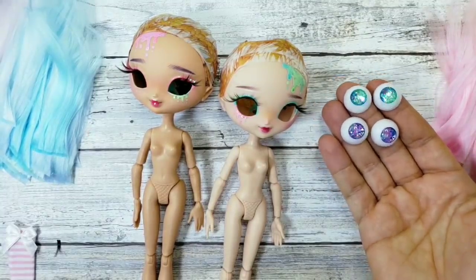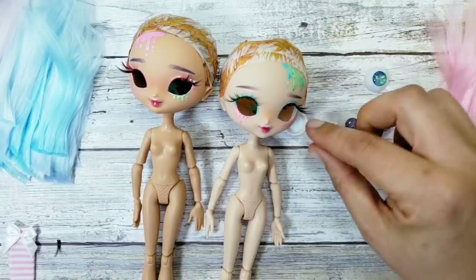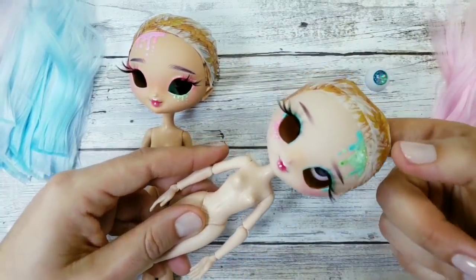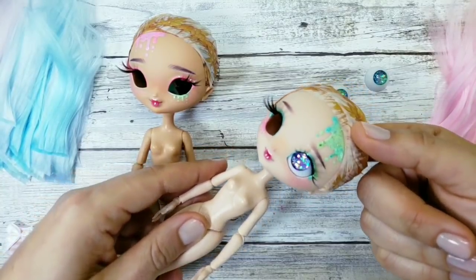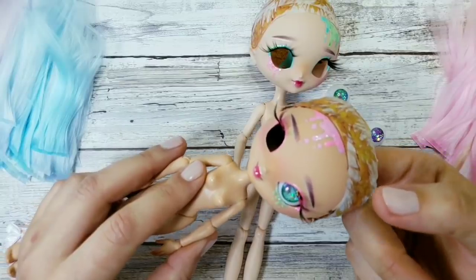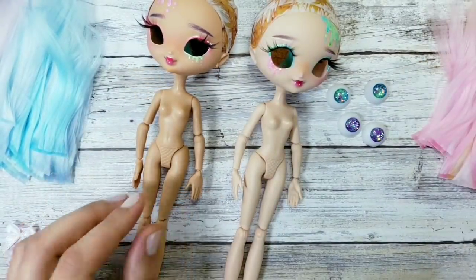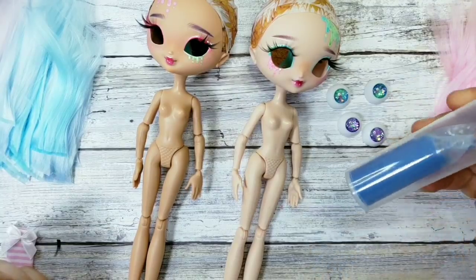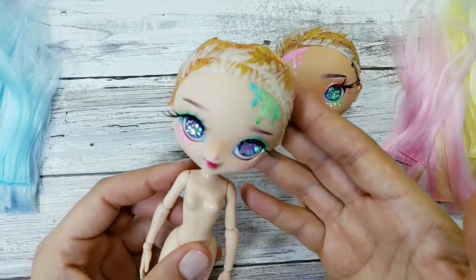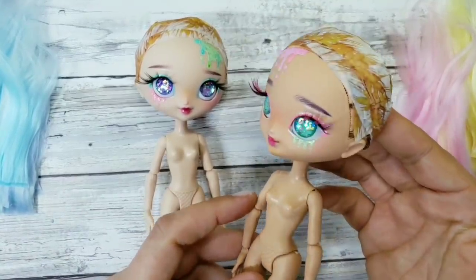The eyes are ready, so let's try them on — looking good and fits great, this is size 14. I will attach the eyes with the help of permanent putty glue that I bought on Amazon, and we'll be right back. The eyes are in! Now I'm gonna close the heads and start gluing the hair wefts with a hot glue gun. I'm gonna skip this process in this video because I showed it a few times in my previous ones.